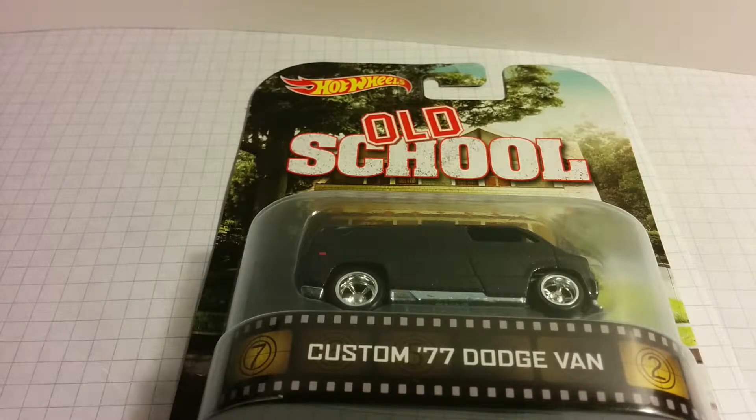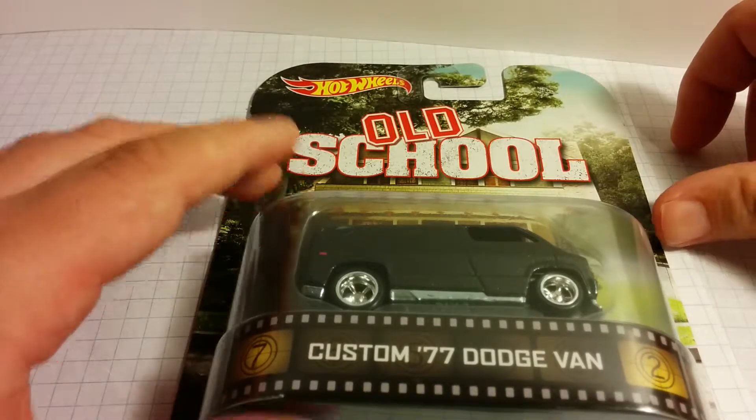Hey everyone, Tim here back with another short video review. This time it's on the Hot Wheels Old School van.